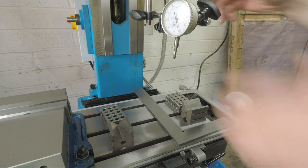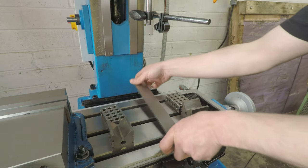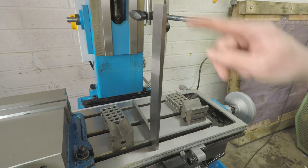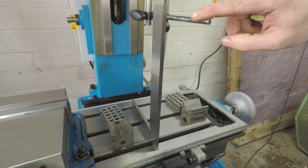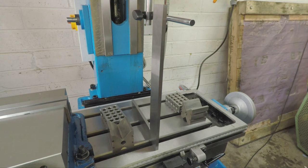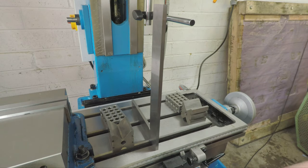The plan of action is to place the square here and take a measurement from the top to the bottom using a two-micron indicator, to see if the head is being raised up and down on the column squarely to the table. We'll test that now.